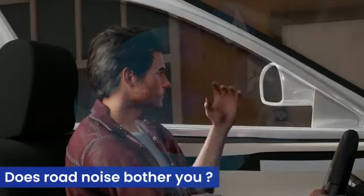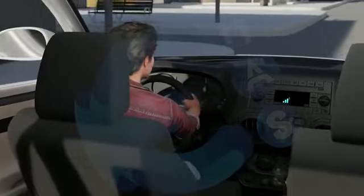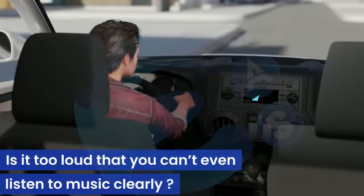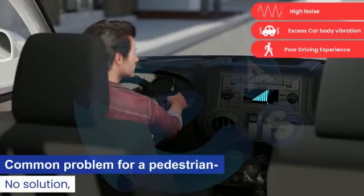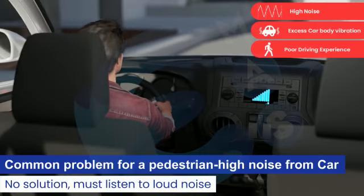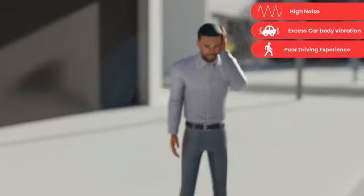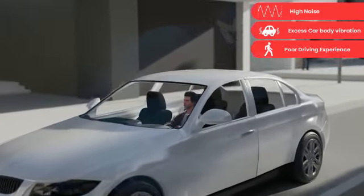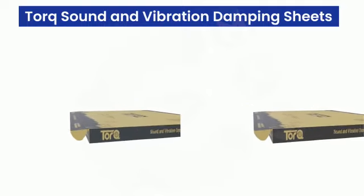Are you tired of hearing outside road noise and being unable to enjoy your music or conversations while driving? Do you want to reduce the loud volume of music inside your car for pedestrians outside? Torque has the perfect solution for you. Introducing our sound and vibration damping sheets.